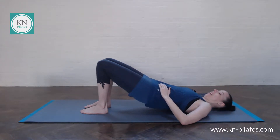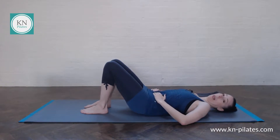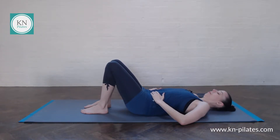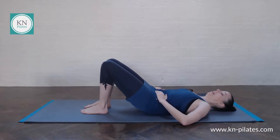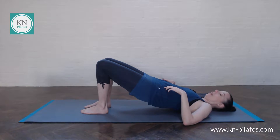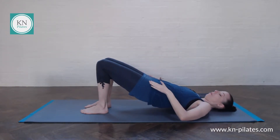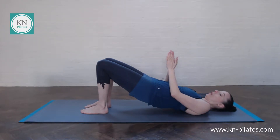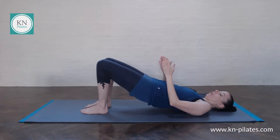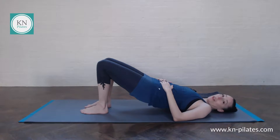Gradually getting there — let's do one more and then actually come all the way up into bridge. Here we find that neutral hip connection again with the knees pointing forward. Send the knees forward — I have that notion of really sending them over the toes just to make sure that the knees don't fall out to the side. Super important for our progression into knee floats in a moment.